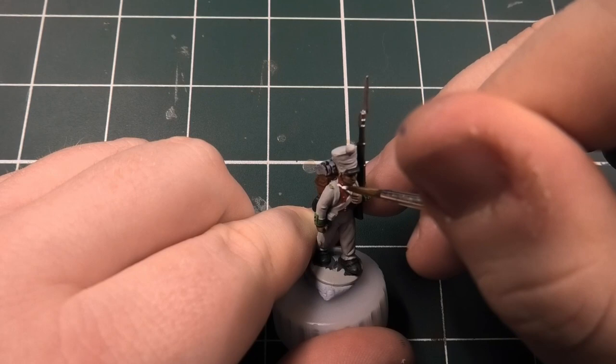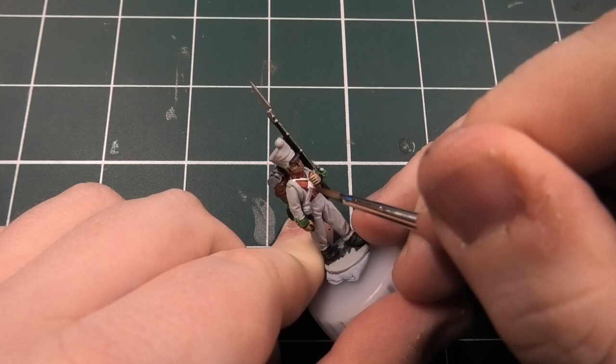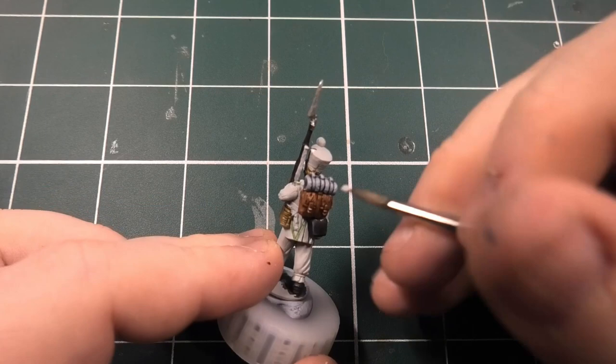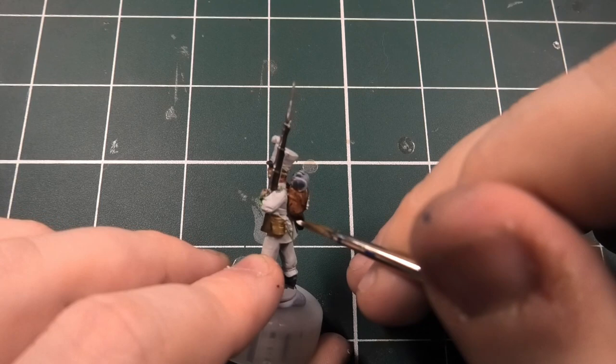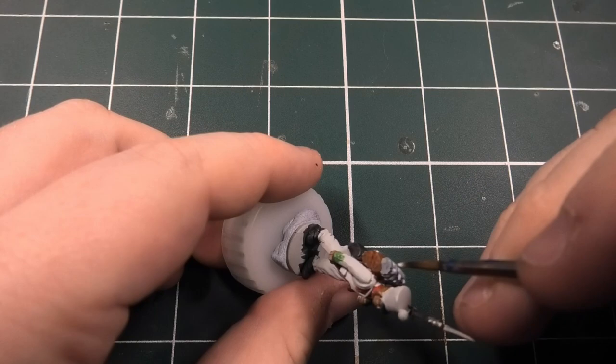The next part is Matte White - you want to do all the cross belts, not forgetting the bayonet strap, the sling on the musket, and also the backpack and bedroll. I do this because I want two distinct colours of white so the cross belt has its own colour and the uniform is separate - when you put a wash over it they're distinctly different. For the shako wraps I generally leave them white, though you can mix in grey. For the pom-pom you can leave it white, do it green, or half green half white depending on company level.